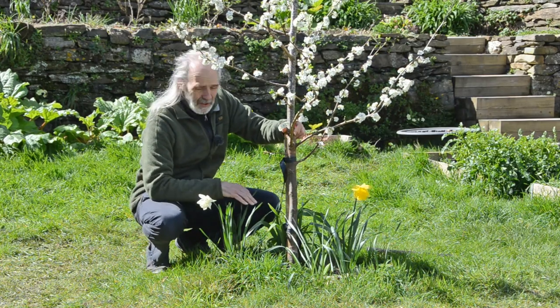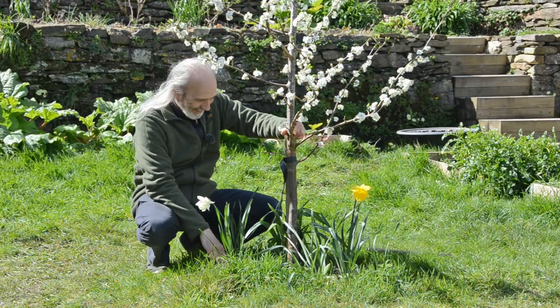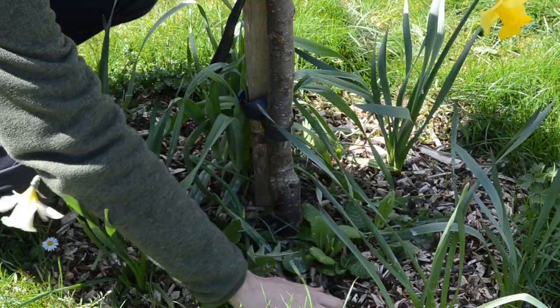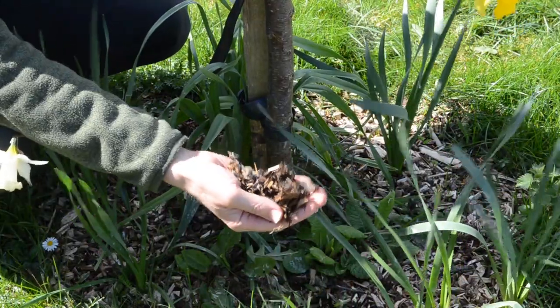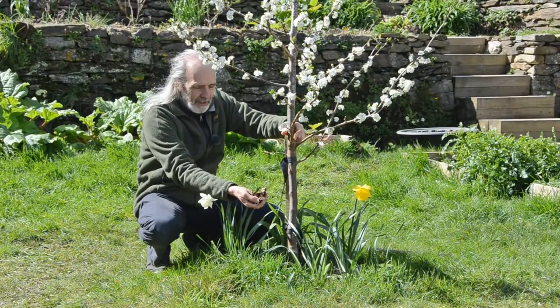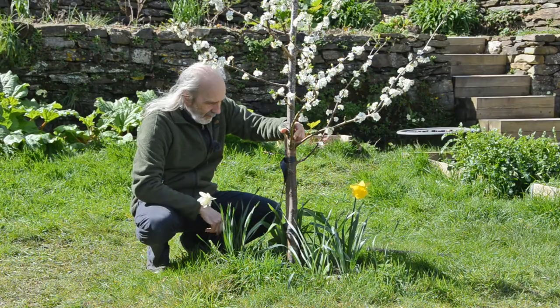The other thing to talk about is the mulching. This obviously isn't the mulch we put on three years ago, which was primarily seaweed. We mulched this again in the autumn with a lot of tree prunings — there's quite a lot of leaf in it along with bark chippings.